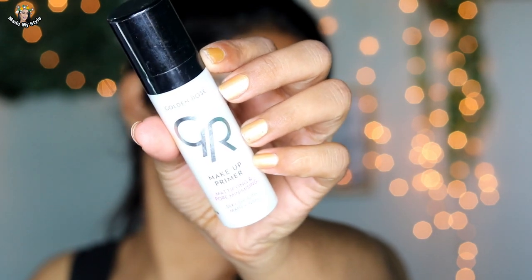Primer gives a soft feel and helps mattify oily skin. For my first step I am using the Golden Rose mattifying and pore-minimizing primer. This is my favorite primer — it is great for normal, oily, and combination skin. If you have dry skin, Golden Rose also has an illuminating primer option.